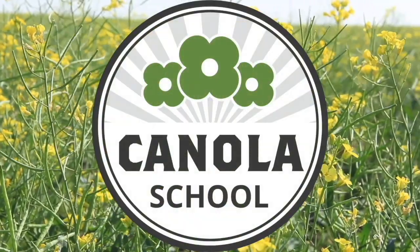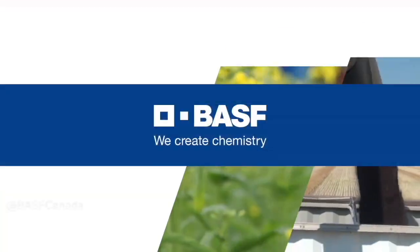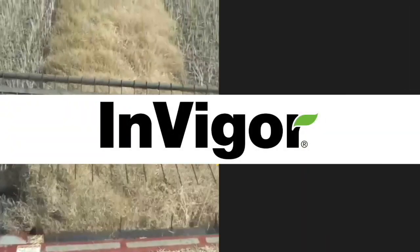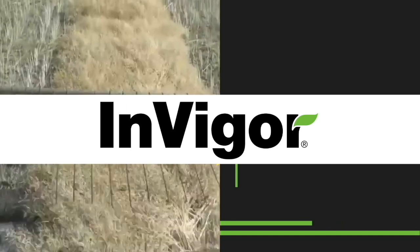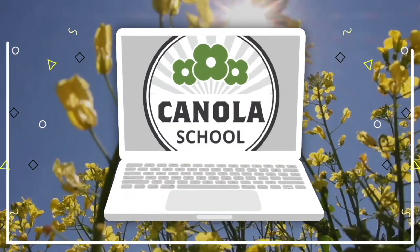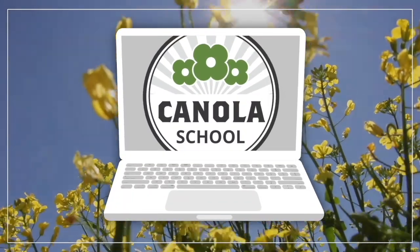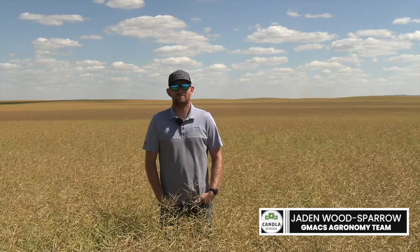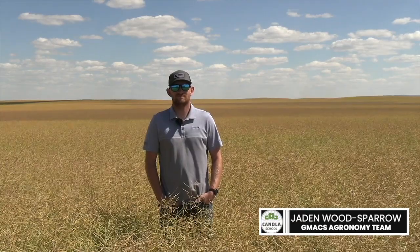The Canola School on RealAgriculture.com is brought to you by BSF Canada and Invigor Hybrid Canola. Brittany Warner here for RealAgriculture.com. Welcome back to another Canola School episode. We are joined today by Jaden Wood Sparrow, who is the agronomy lead for G-Max.